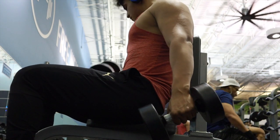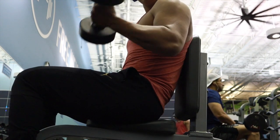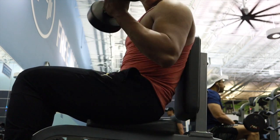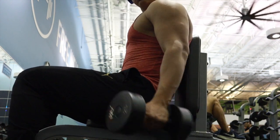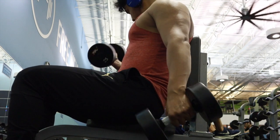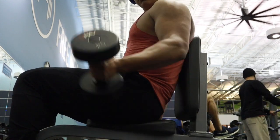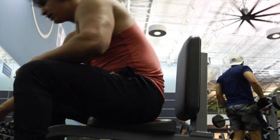Moving on to seated bicep curls, always keeping that good tension on the bicep and going slow on the way down for hypertrophy. I'm doing 25 pounds here and I go to failure, then move on to 20 pounds.